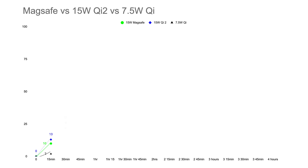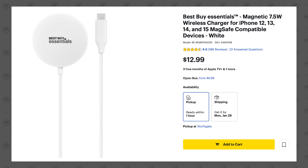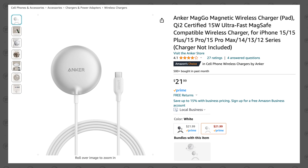At the 30-minute mark, MagSafe hit 22% but Qi2 was able to hit 26%, clearly taking the lead, and Qi1 was at a measly 12% — to be expected since it's half the rated output. Nowadays 7.5-watt pucks are cheap; this one only costs $13 compared to $40 for MagSafe. But now that Qi2 is out at 15 watts, you can get one for only $22, which is a great deal compared to Apple's MagSafe.